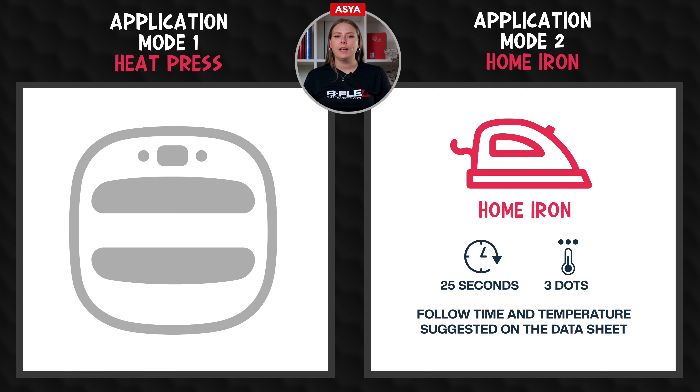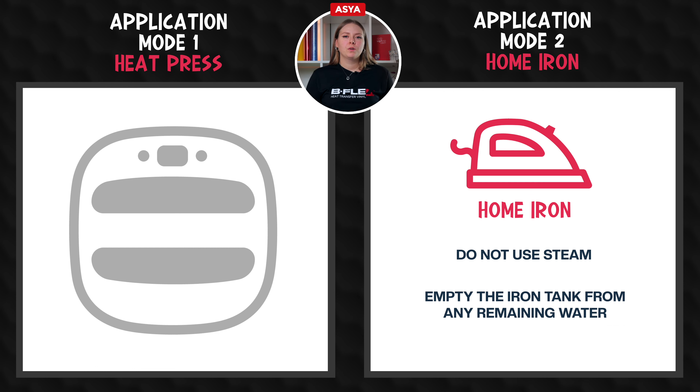Set the home iron following the time and temperature suggested on the datasheet. When using the home iron, it's very important to keep in mind to not use steam and to empty the iron tank from any remaining water.